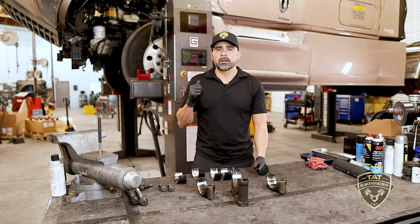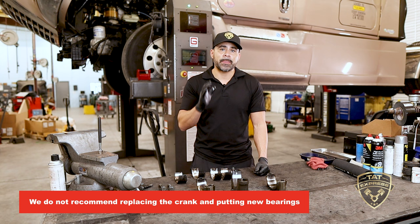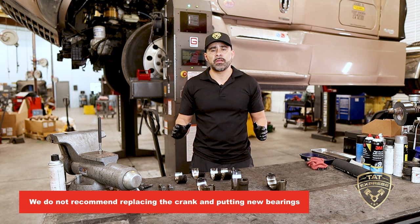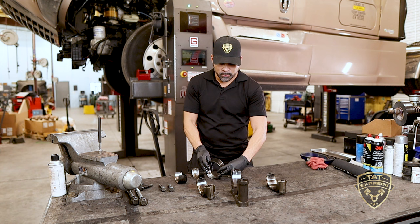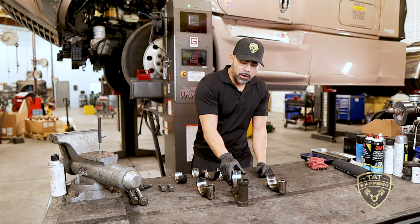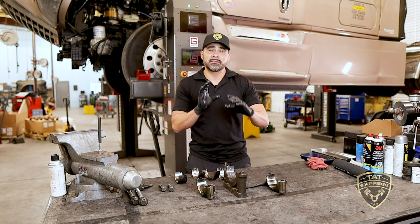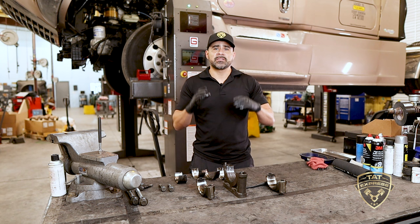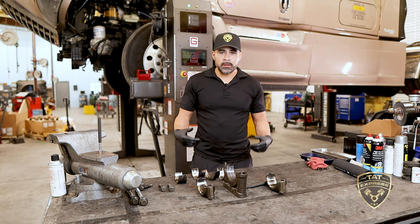I'm going to show you the actual damage on the crank — this particular engine will need to be replaced. Anytime you have a spun bearing it's tough to repair, and I do not recommend replacing the crank and putting new bearings in. You'll spend a lot of money, and you have a high probability of spinning another bearing, because when a bearing spins in its place it takes metal off the block, and new bearings won't seat properly.